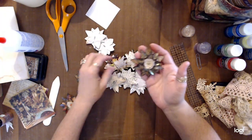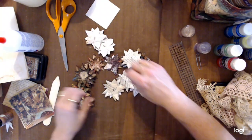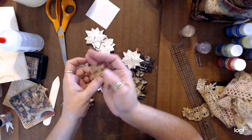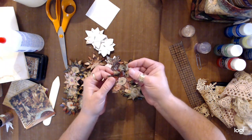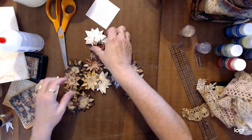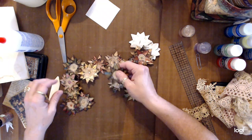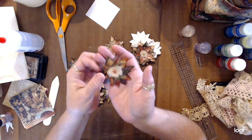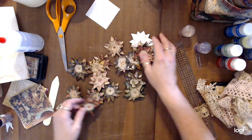Here are a few more flowers — some I haven't finished yet. There's one I made out of book pages. I think you get the idea. I like this one — it's got like a red tint to it.